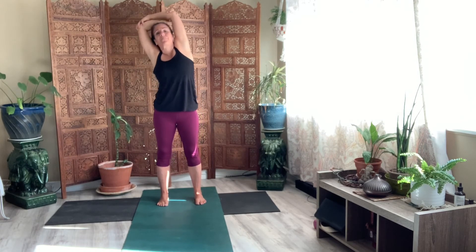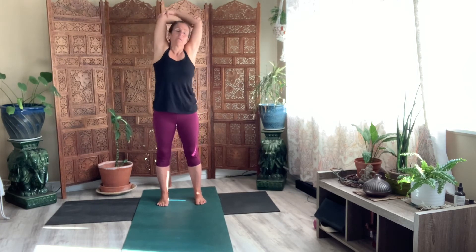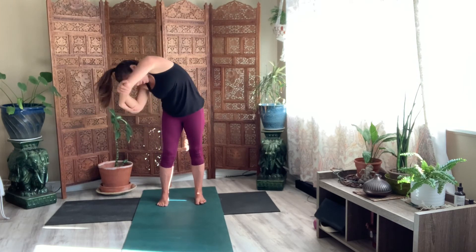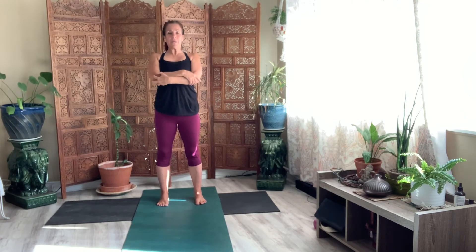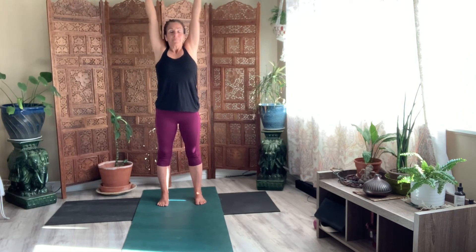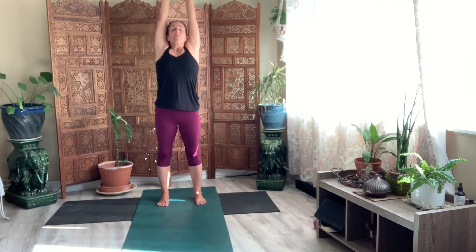Three. Last one. All the way around to your arms. Come back down in front. Roll it up. Pause. And then let the arms float up. Exhale, let it go. Let the arms come forward. Exhale, let it go.